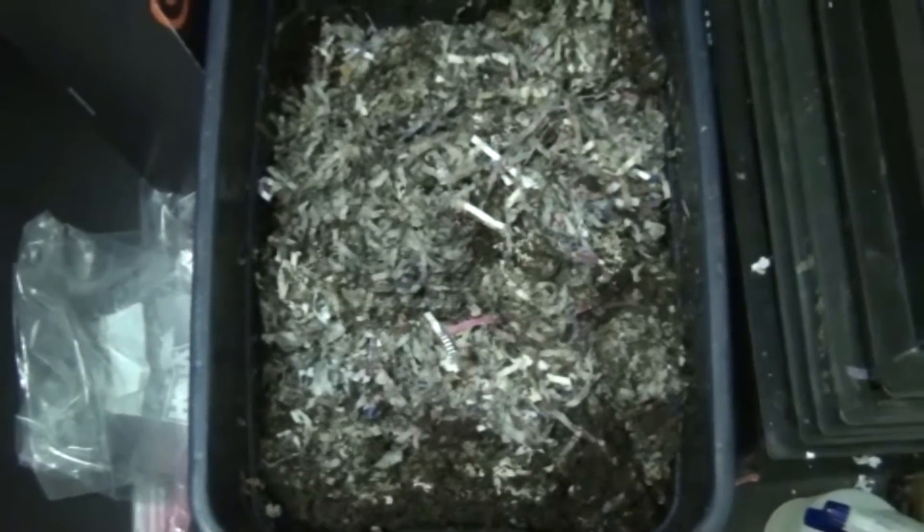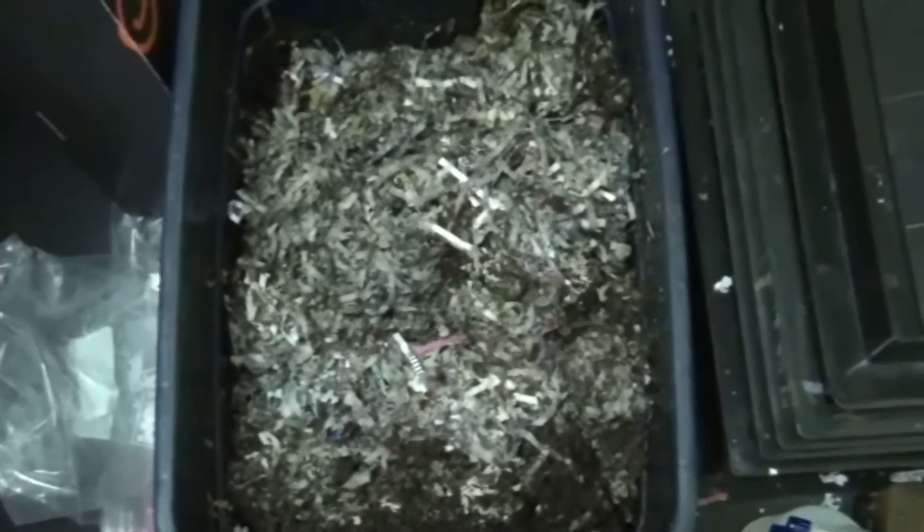Welcome to my worm bin. It's been about a week since I've added any substantial amount of food to the bin. I was checking it this morning and noticed that it's mostly bedding — most of the food has been eaten down — so it's time to add some new food. This is a perfect opportunity to empty the compost crock from the kitchen counter and start again.